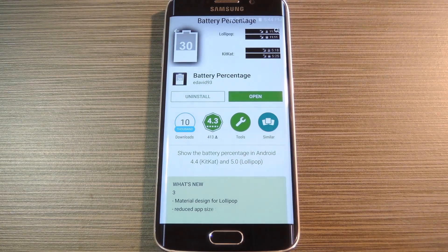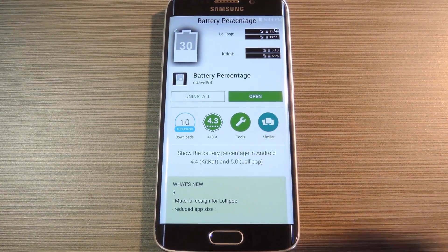The app is called Battery Percentage and it's available on the Google Play Store for free. So search it by name to get it installed, or if you're having trouble finding the app, you can use the link in step one of my full tutorial on GadgetHacks.